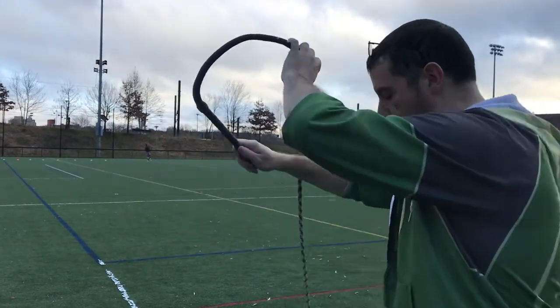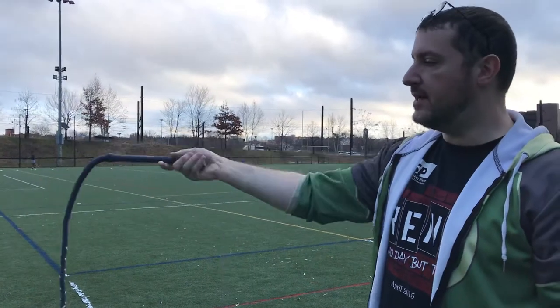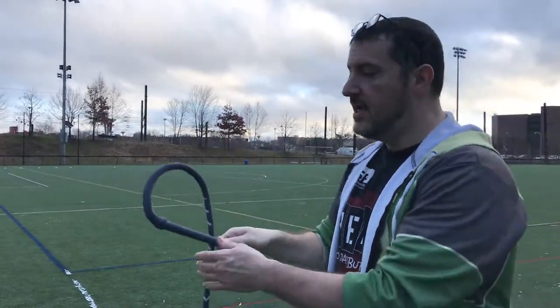And you want that small loop, because this wave of force that's traveling down the whip is trying to disperse itself — it's trying to expand.